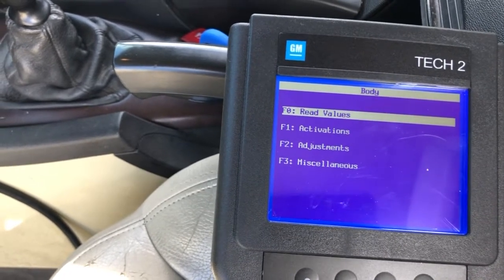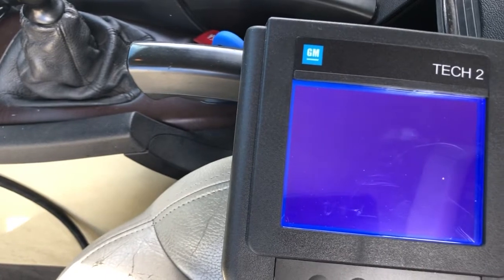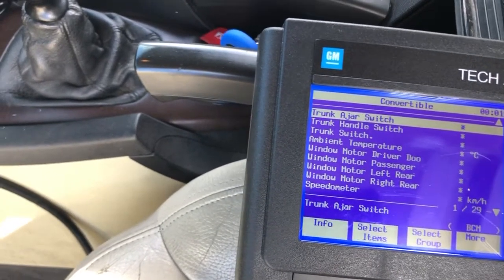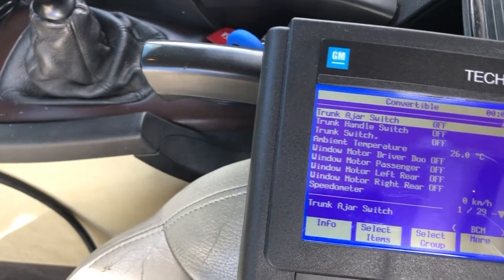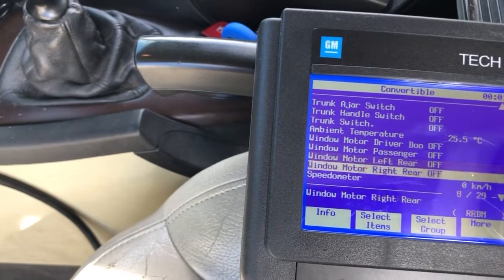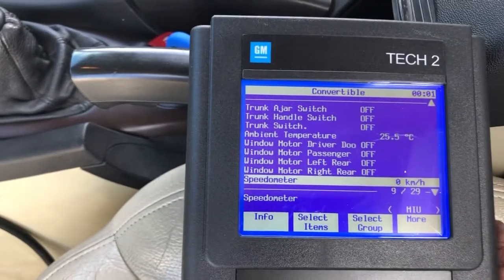I want to read values now. You can go to miscellaneous if you wanted - the miscellaneous section will show you all your sensors. But in the read values section, you can page down to get to your bow sensors and other readings.